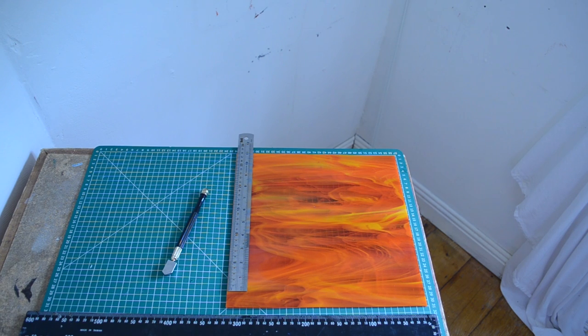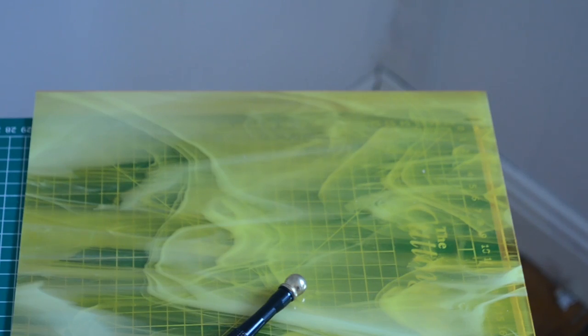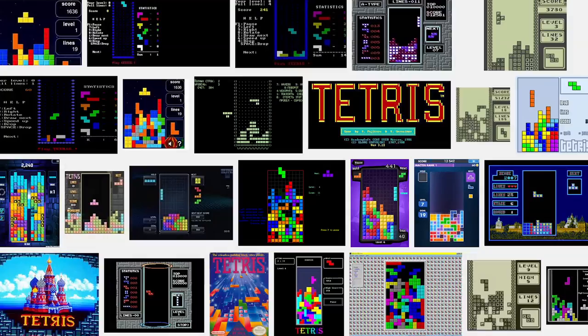For this project, you'll need a few different squares of colored glass to match the pieces from the game. I didn't have any trouble finding them at a local hardware store. For the design, you can either make your own Tetris layout, or you can just print one off Google Images.